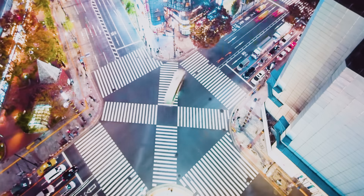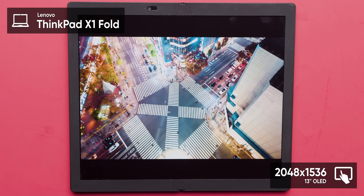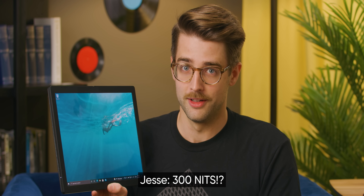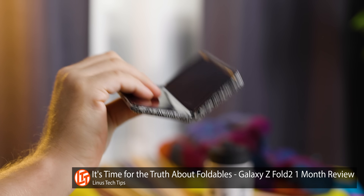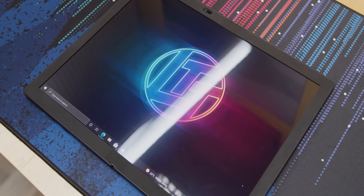First off, this display is awesome. The X1 Fold is a 13-inch 4x3 OLED display with deep blacks, vibrant colors, and a max brightness of 300 nits. Being a folding device, you might expect an ugly, awful seam — but in reality, it's virtually non-existent. Sure, the seam itself is there, and if the display is off, the light distortion is fairly apparent, but when it's on, it's barely noticeable, even to touch.